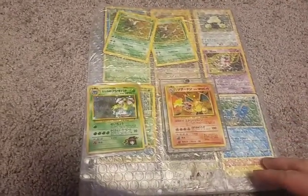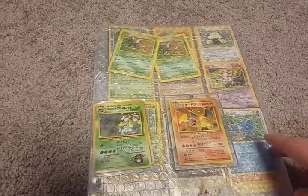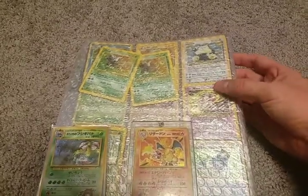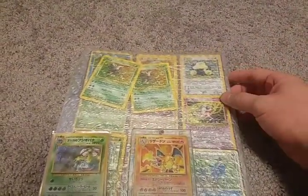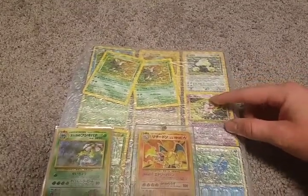We just got these in the mail, we just opened it up, they came in a large envelope. As you can see in the background here, there are some binder sleeves, card holder sleeves that they took out of their binder. They didn't include the binder because that would have been additional shipping, but they gave me the holders and it looks like they just wrapped them up in bubble wrap.